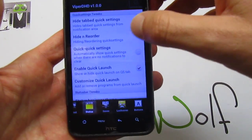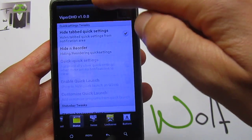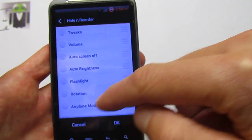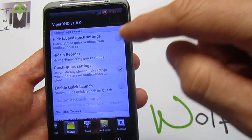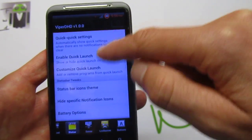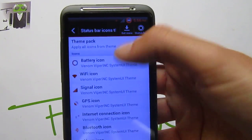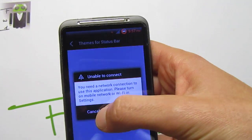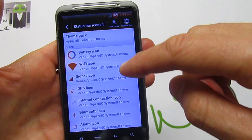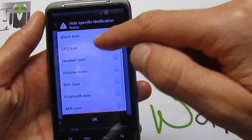Venom Tweaks is just the most amazing tweaks ever seen on any device. I already tested it on the One S and One X, so this is just amazing. On the status bar, you can hide tabbed quick settings. For example, just tab this — hide by this way. You can hide and reorder them. Just reorder the different Tweaks settings. You have quick settings: if there is no notification, you get the quick settings. You have enable quick launch and customize quick launch also. You can change the status bar icon theme. With Get More, you get a lot of different themes for your HTC Desire HD, and you can change icon by icon which one you want to use. You can hide specific notification icons also.